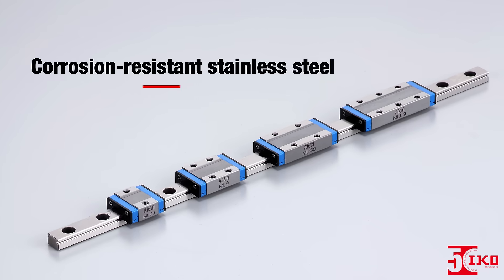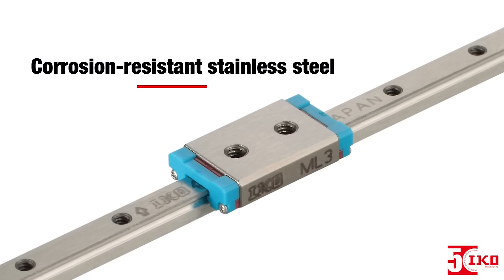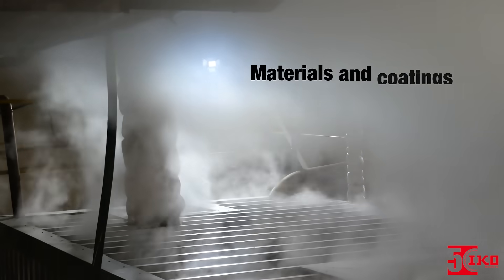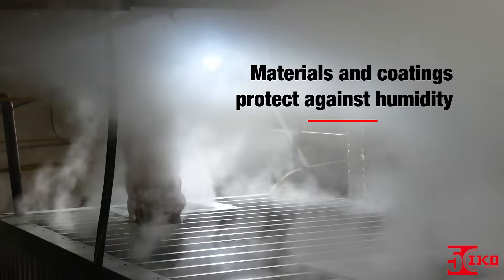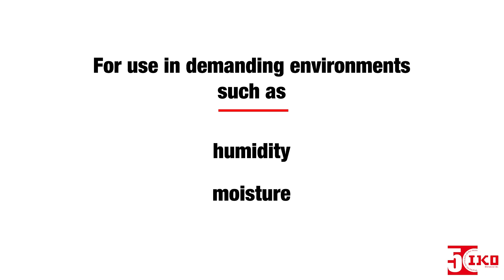ML Series Guides are made of corrosion-resistant stainless steel, making them ideal for environments where rust prevention oil cannot be used, such as a clean room. Various materials and coatings are also available, allowing the ML Series to be used in demanding environments facing humidity or moisture.